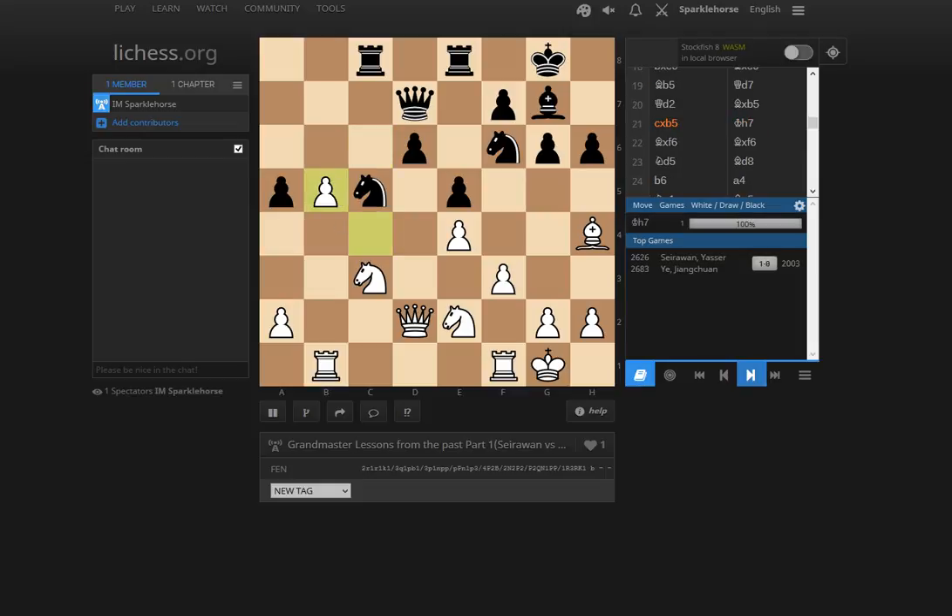Black concretely takes on b5. White now has not quite a protected passed pawn but close to it with a4. One would imagine black could consider a4 here, but he's going to lose a pawn with Bxf6 and Qxh6 — so g5 is out of the question. It's too weakening, weakening the f5 square. King h7. This bishop is still very sorry. And here I think Yasser played a little too quickly with Bxf6. I might have done the same — it's a temptation, a very simple risk-free solution to the position, but I think he could have squeezed a little more out.